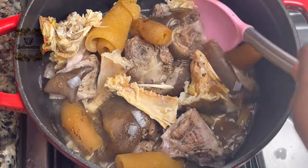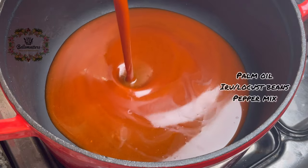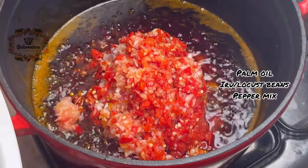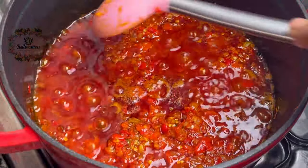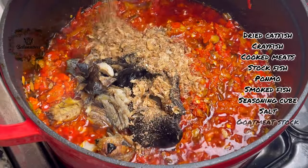I come back to my pot and add my pomo and my stock fish — this is because I don't want my pomo to be too soft. Then I fry my iru in hot oil, add my rough pepper blend, and stir this together, leaving it to fry for five to ten minutes.